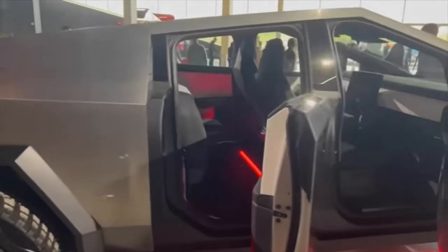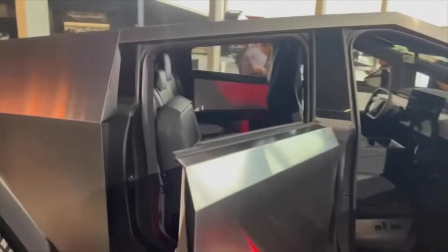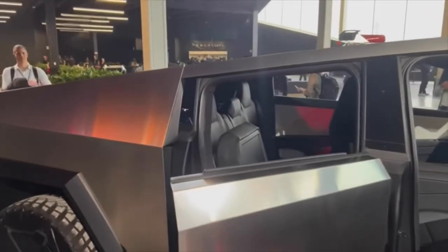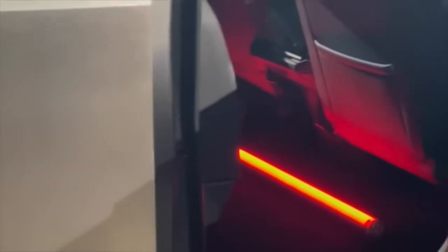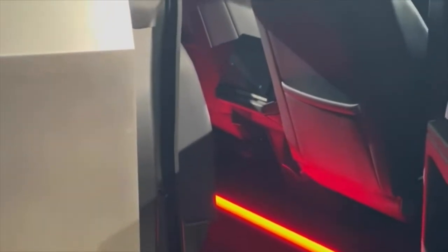Tesla also appears to be taking another page out of Ford's playbook with the back seats. Photos show the lower sections being able to fold up if you want more cargo space inside the cab — a very common thing on other pickup trucks and a good sign. Something else I noticed: in the back seat there is a rear display for the passengers, similar to the Model S and X. That screen will probably help control HVAC, play games, direct air vents, and maybe watch YouTube videos.